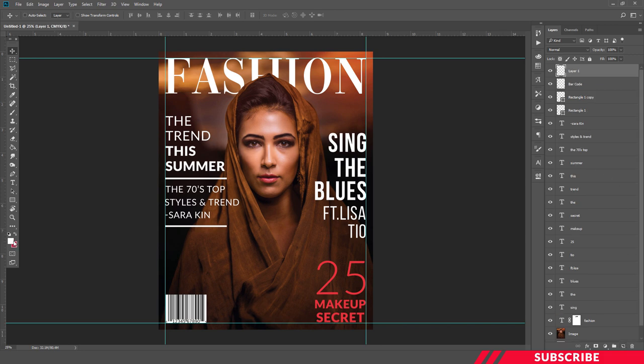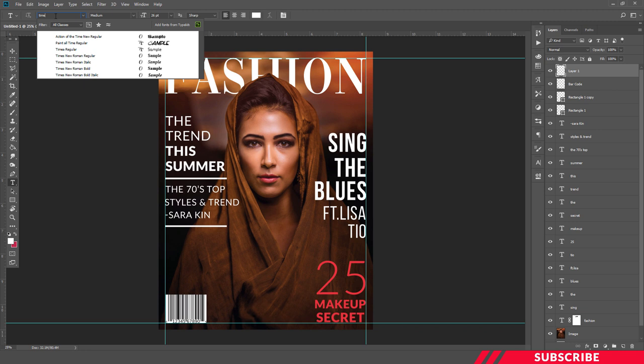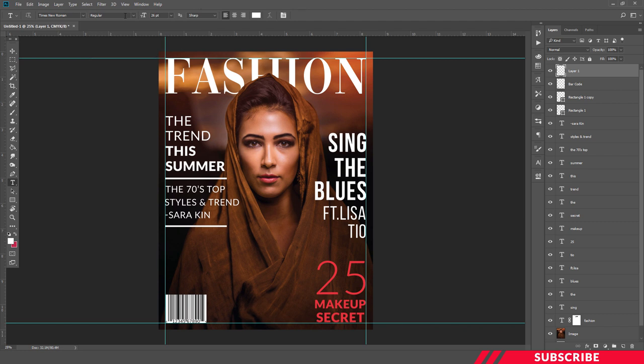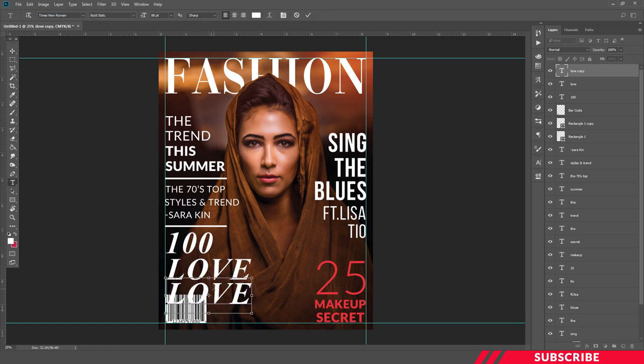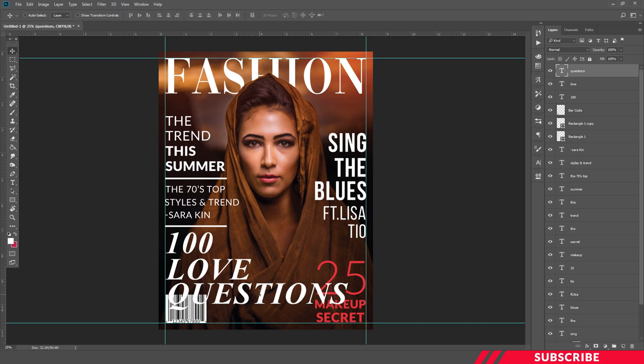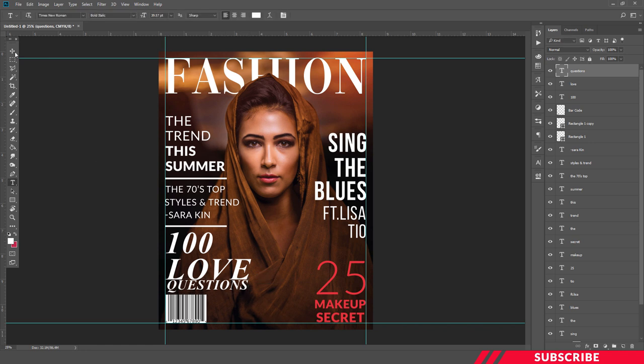Next we are going to create another text content. Create a layer, select white color, enable the text tool. I'm going with Times New Roman, bold italic, size 88. Now I'm going to reduce the text by enabling free transform tool so that it will fit inside those other text elements. We need to adjust the spacing a little bit.